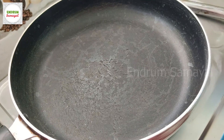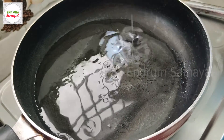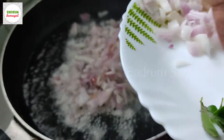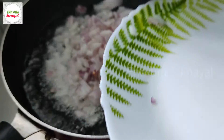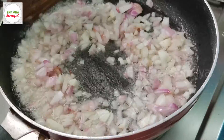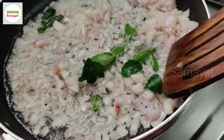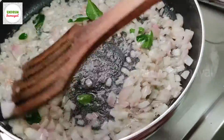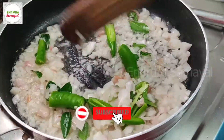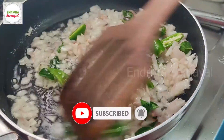Put it in the pan. Put 3 to 4 tbsp, put 1 spoon in the pan. Put it in 2 pieces, put it in 1-2 pieces.